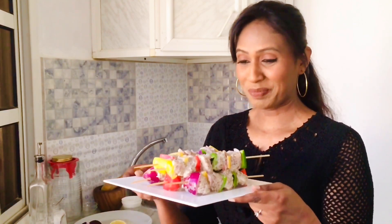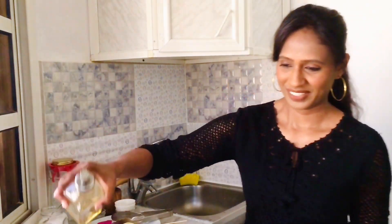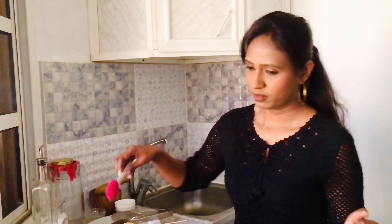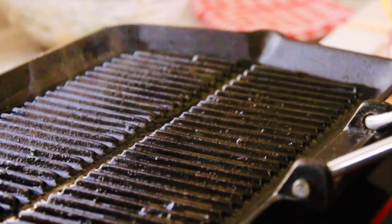My grilled chicken skewers are ready to go on the hot grill — they look beautiful! Time to grill our chicken. My grill is nice and hot, so I'm going to put some olive oil and brush it on my grill. Always make sure that your grill is nice and hot before you put in your skewers. It's time to put our skewers on now.